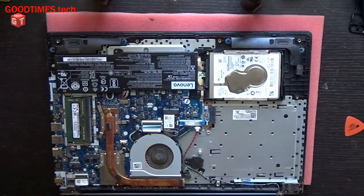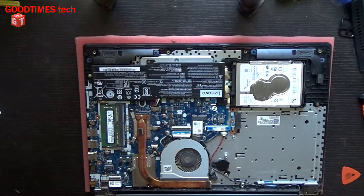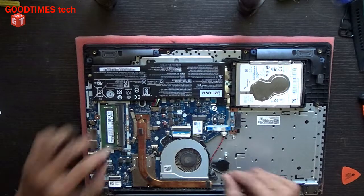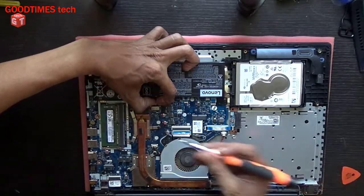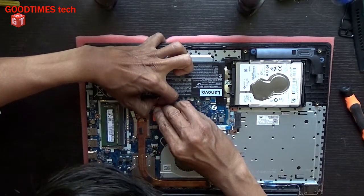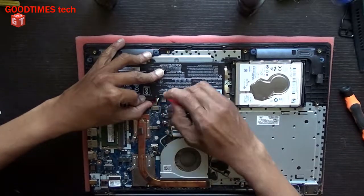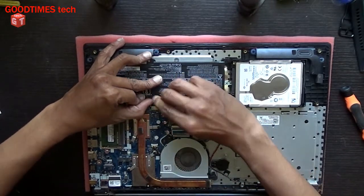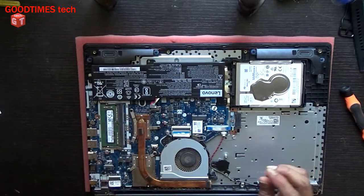This is the back cover — keep it aside. After removing the back cover, the first thing you need to do is disconnect the battery. Pull the cables gently backwards. Now I have disconnected the battery terminal.